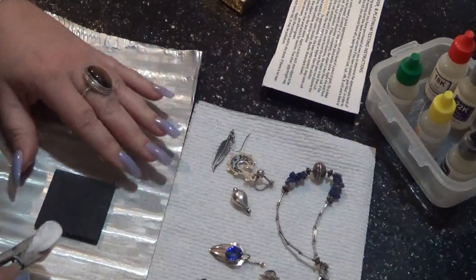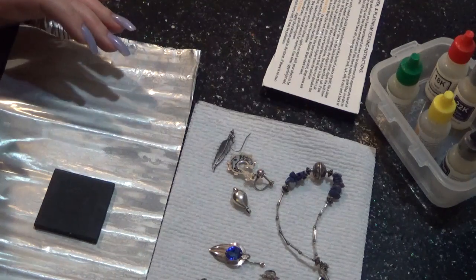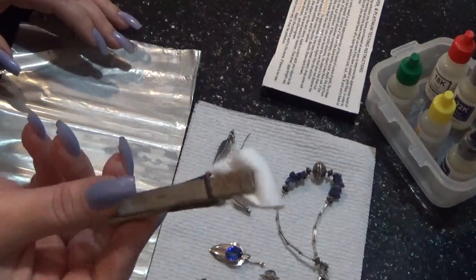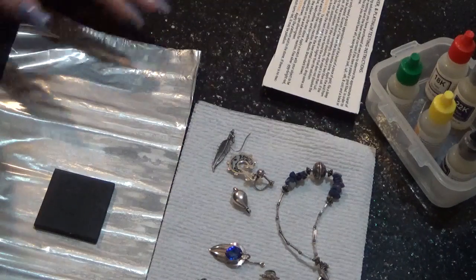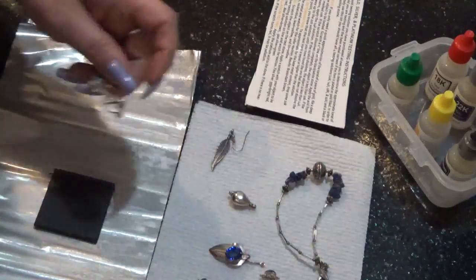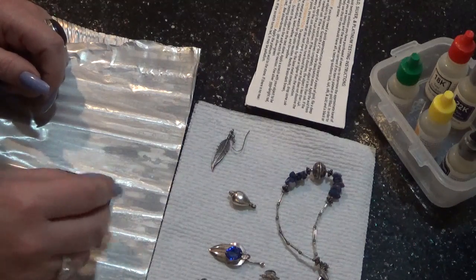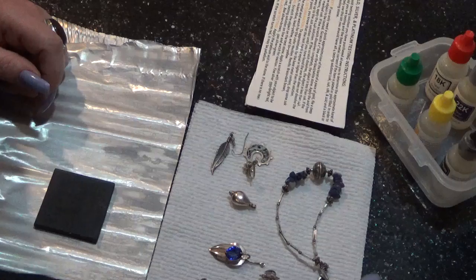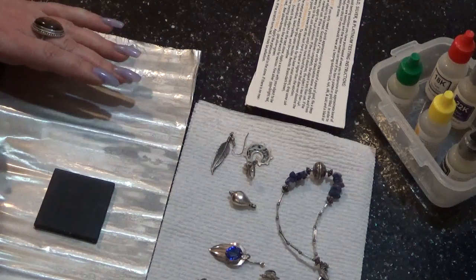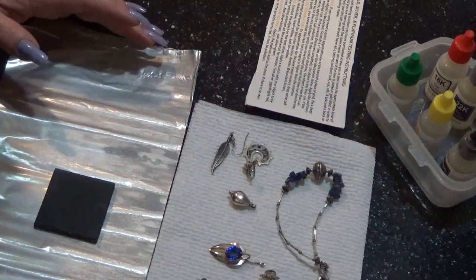It also came with the stone. You always want to wear gloves. I'm not wearing gloves right now because I'm filming so I won't touch anything. For silver, we need to scratch the object on the stone and then drop the silver testing solution on the line. And if it's sterling silver, it will turn dark red.